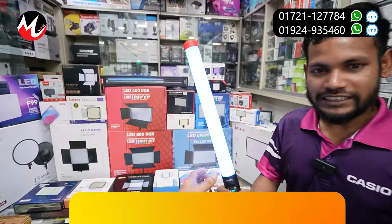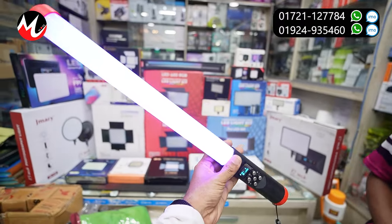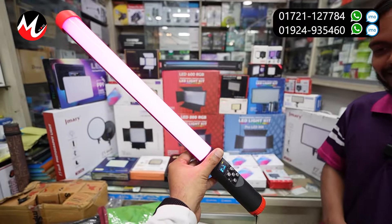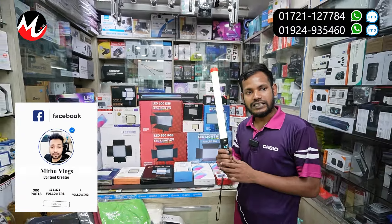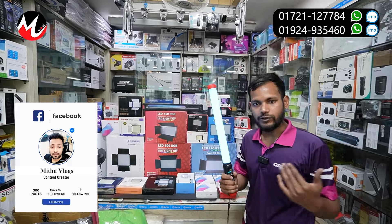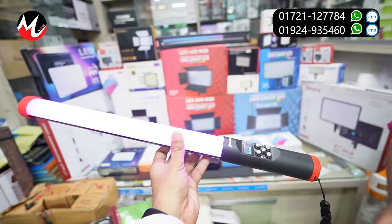My hands are stick light — RGB stick light. And this is our remote control, Jammari brand. So RGB is right? White, orange mix. How do you buy it?